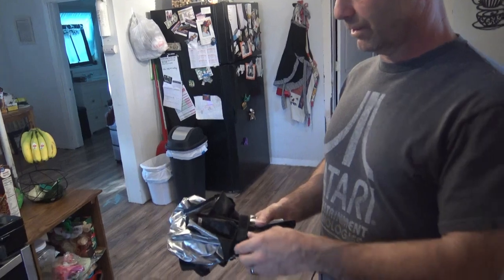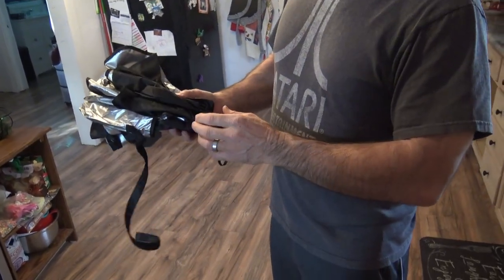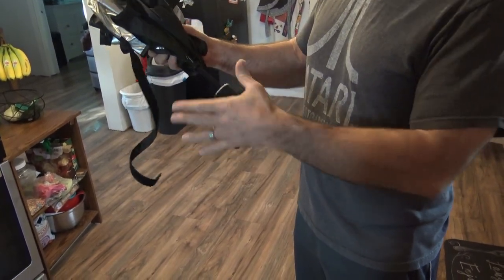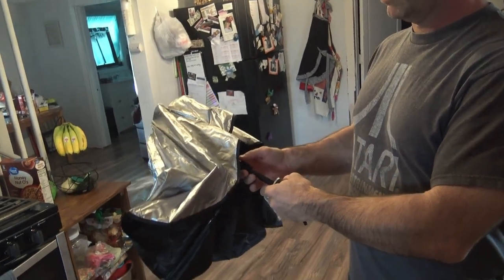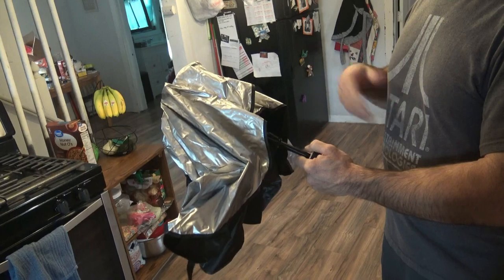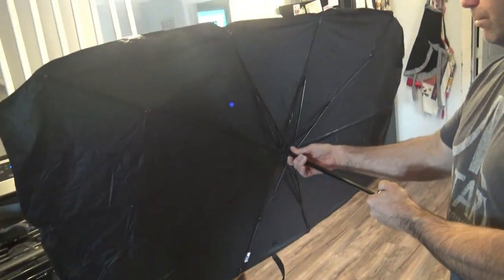I already opened it once and closed it — you can just wrap this thing around. You have to take this off. It can be deceiving because it feels like these are stuck. This handle, you actually just have to give it a good jerk. A lot of people break it because it doesn't come with very good instructions. But as long as you make sure you jerk that handle down, it works just like an umbrella and locks in place.